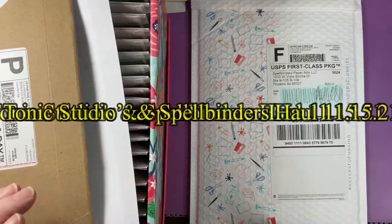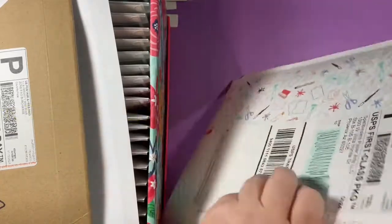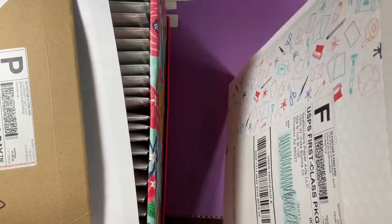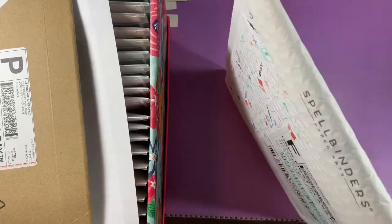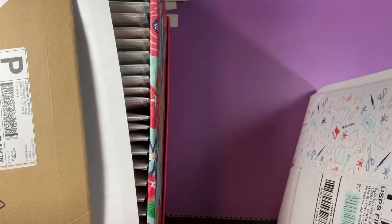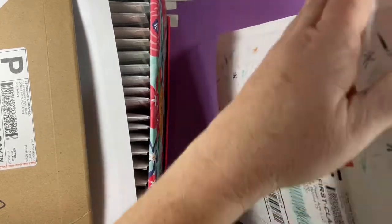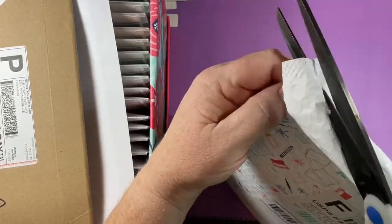Hey guys, I'm here with a haul from Spellbinders and Tonic Studio. So this is the monthly club kit, and it came faster than it did last month.